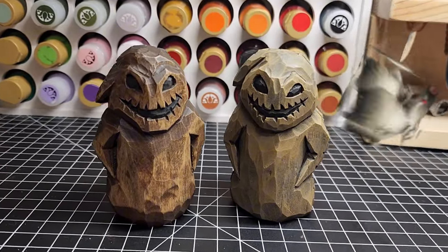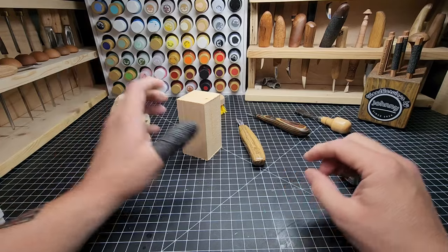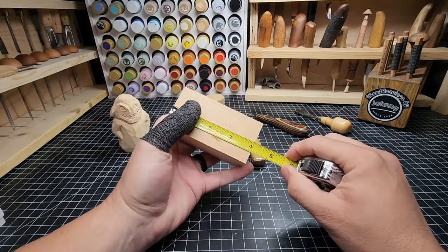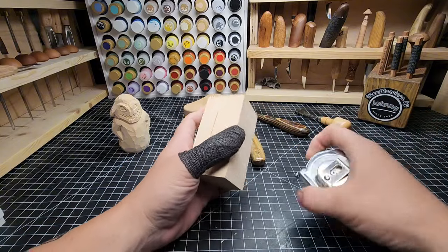We're going to paint him up with two different videos — one for painting, one for carving. Today is the carving. And we're going to do that out of a piece of four-inch, two-by-two American basswood. So four inches long, two inches by two inches. Nice and easy.